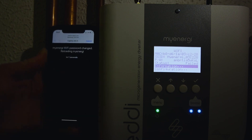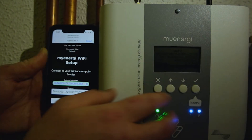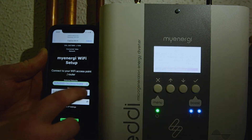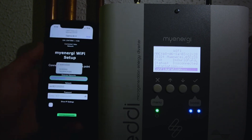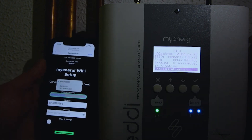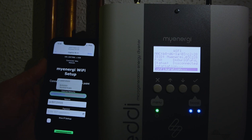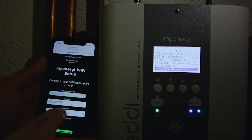This is going to bring us into another page where we need to search for our own home Wi-Fi. We press the down arrow here and look for the Wi-Fi network we want to connect to. Here we're trying to connect to our home network.